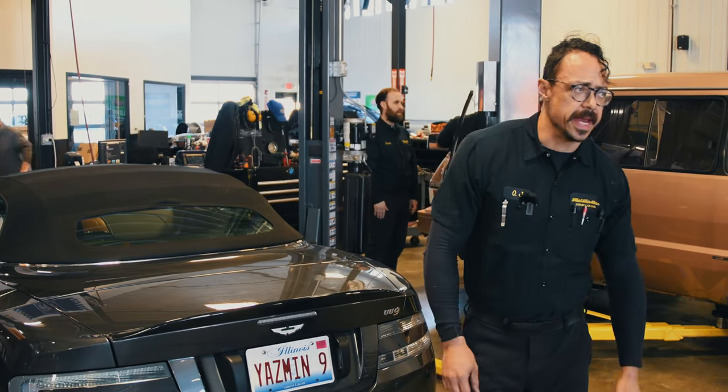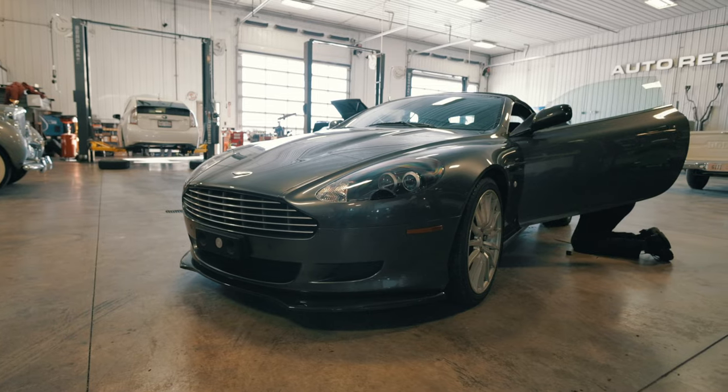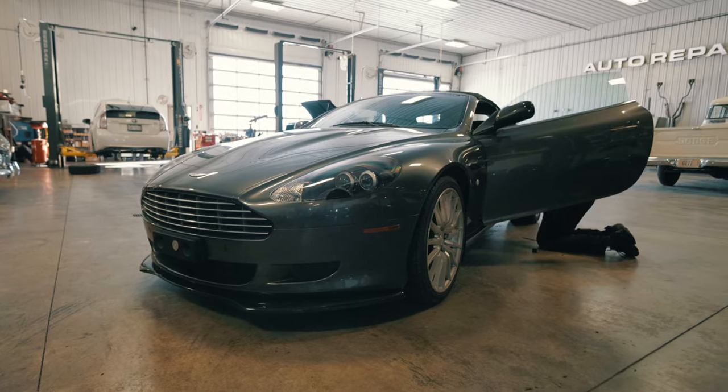I'm OJ Lopez and you've made it to the Fluid Motor Union YouTube channel. Today we've got a 2008 Aston Martin DB9 with a common problem.